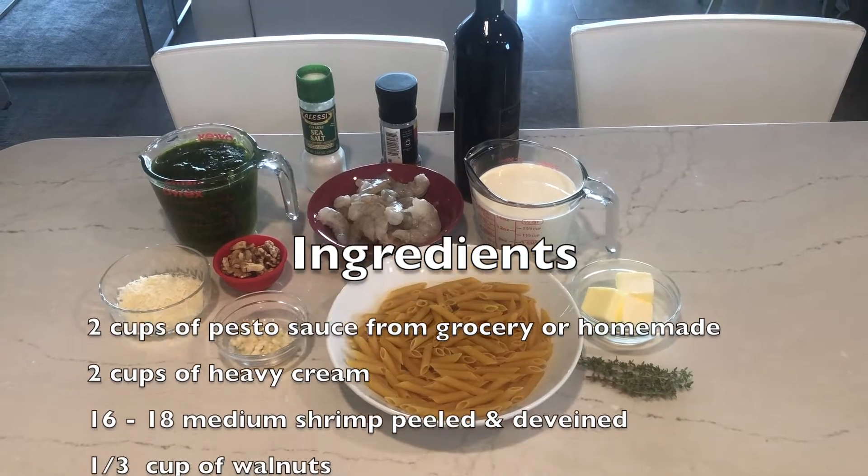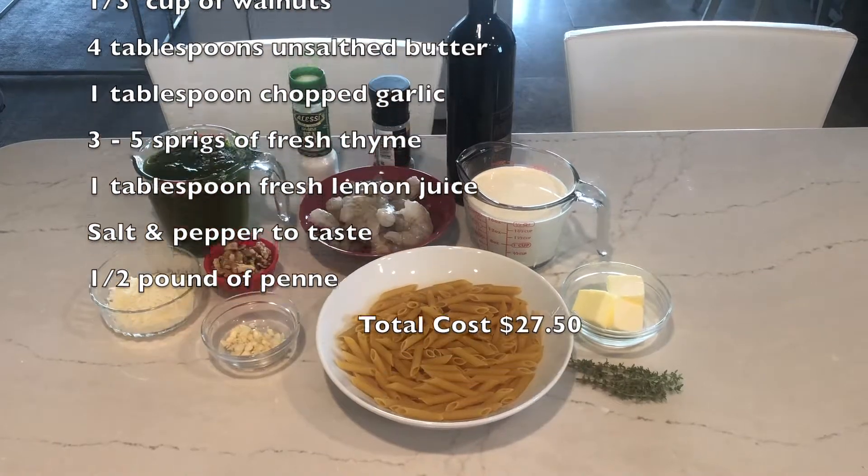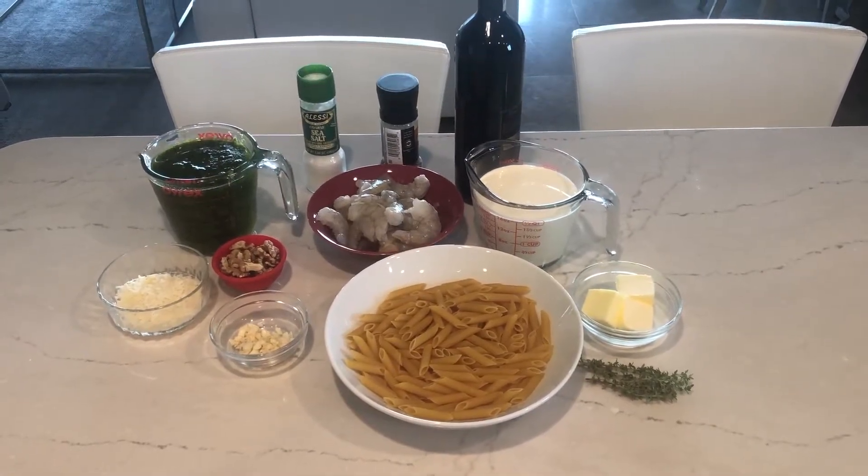Every time I have pesto pasta, I always say, why don't I eat this more often? I hope after you try this recipe, you will say the same thing. Plus, it's a very simple recipe.